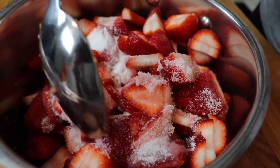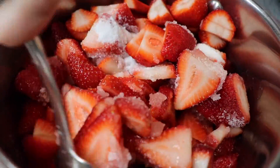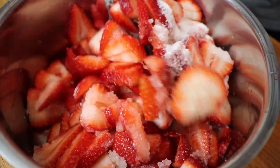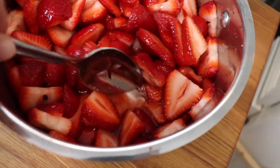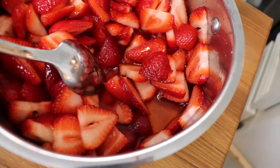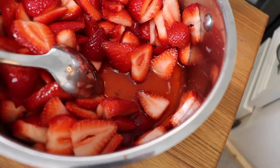I stirred this together and allowed the berries to macerate for about 15 minutes. What that means is the sugar and the lemon juice pulled all the natural juices out of the strawberries. Doesn't that look amazing? And then you cook these strawberries over medium-low heat just for about 10 minutes until the syrup thickens slightly.